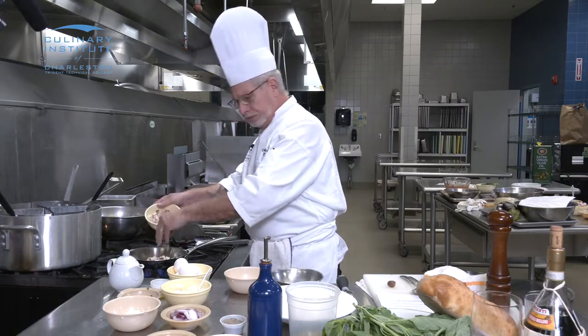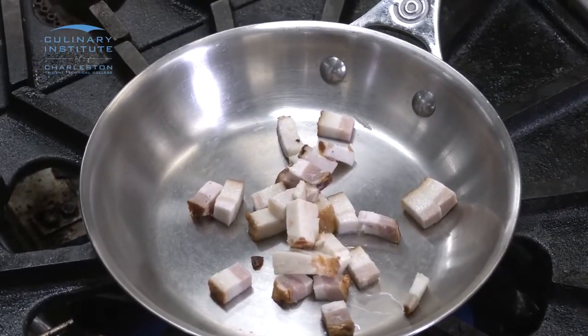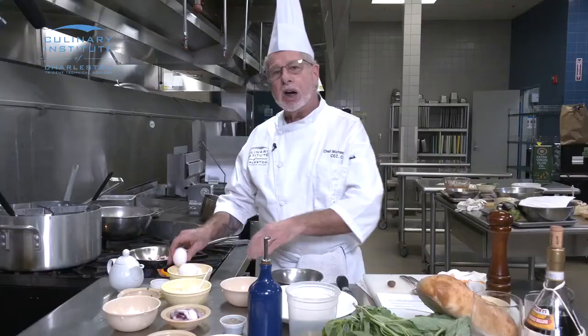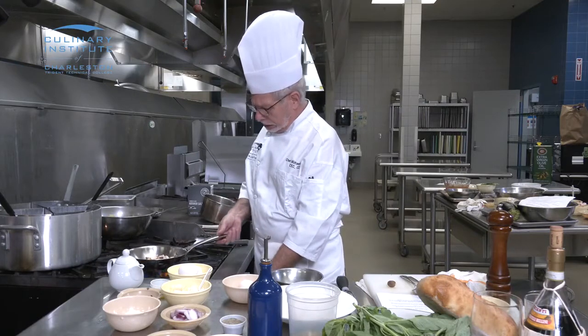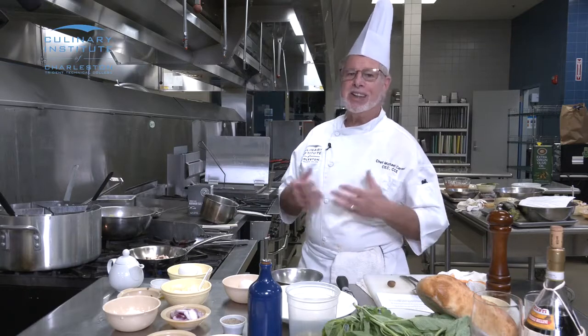We're going to add that in and render this down. While this is rendering, I'm going to break two eggs to get my egg yolks, because we're going to do a type of dish that calls for a liaison. A liaison is a French technical term — it's a technique whereby we temper a hot liquid with a fat, being the egg yolk.